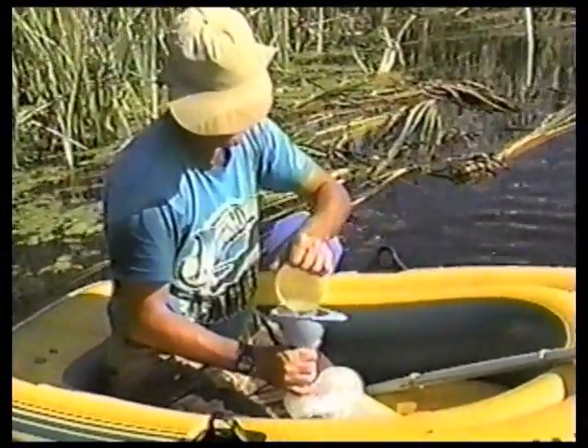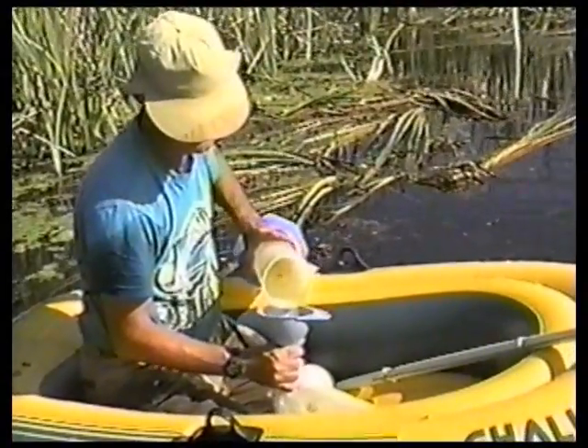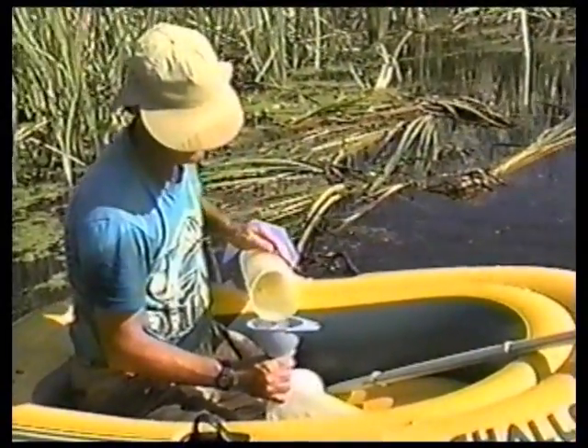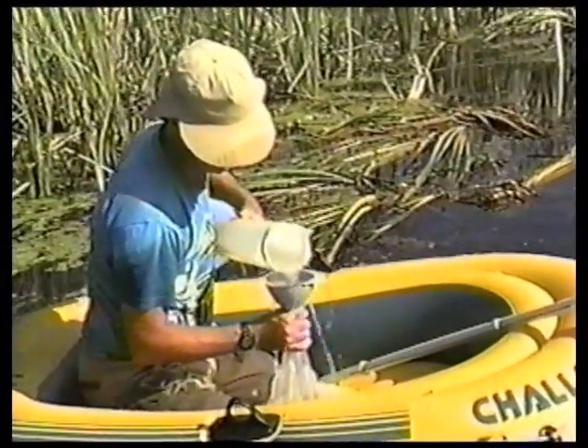The bag's pre-filled. It's important to keep the contraction and expansion of the bag from affecting the collection.